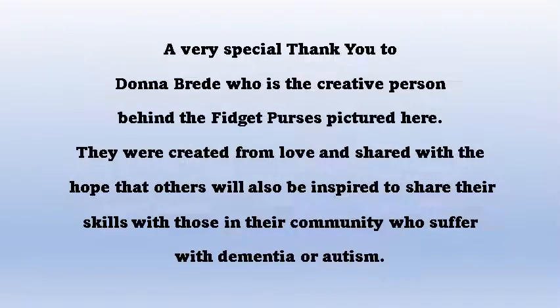A very special thank you to Donna, who is the creative person behind fidget purses in this video.